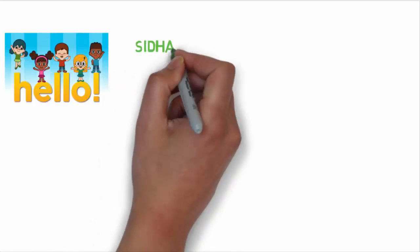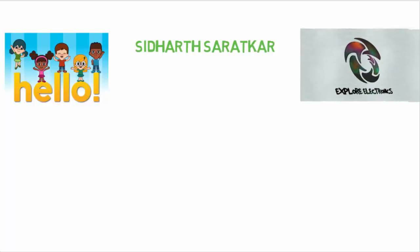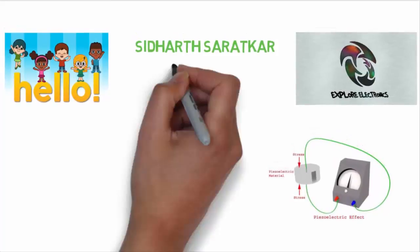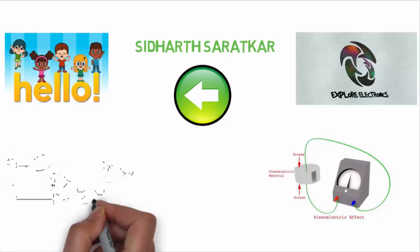Hello guys, this is Siddharth Saratkar and welcome back to your own channel Explore Electronics. Today we are going to talk about piezoelectric transducer. If you have not seen my previous videos on transducers, then go and see that video — I hope that will help you.